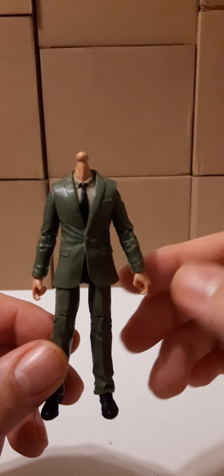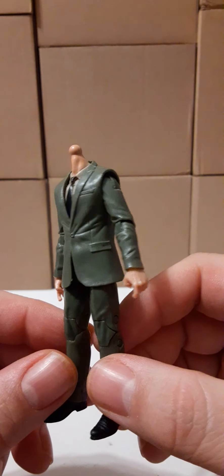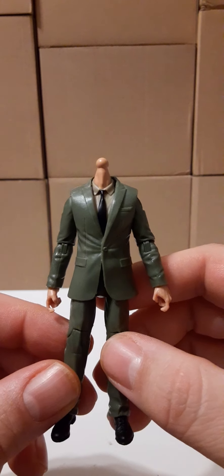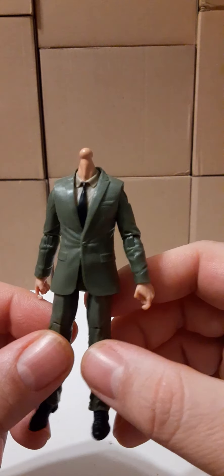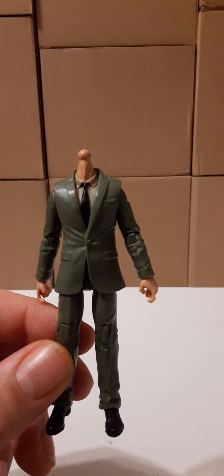So this is what you get. It is a green suit, army suit, tan shirt, black tie. You can pick out from several types of heads and hair colors, glasses or no glasses, but I'll show you shortly which ones I picked out.